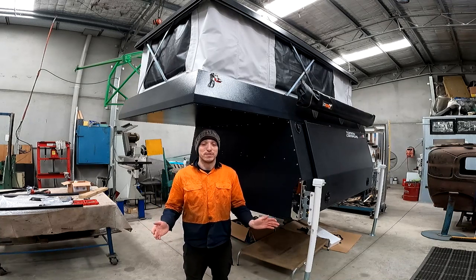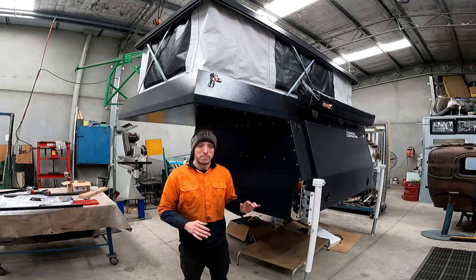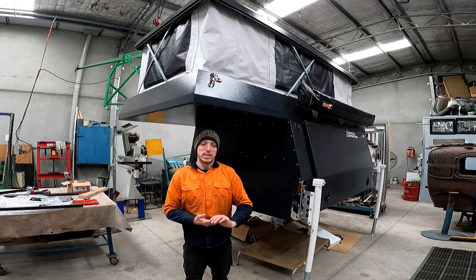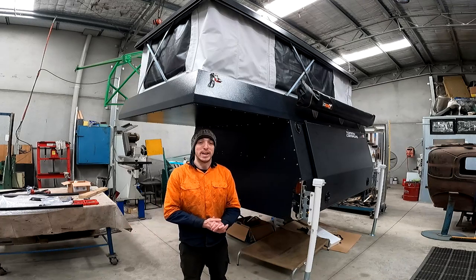I probably should have done this video when we first picked up the camper, because we bought it almost bare-bones basic with only a couple of extras on it, but unfortunately I wasn't doing YouTube videos then, so let's get into it now.